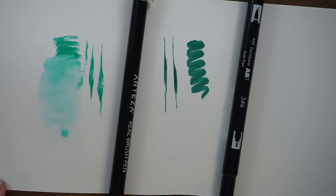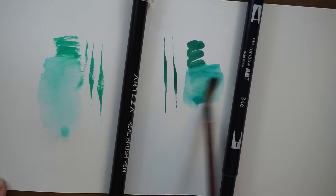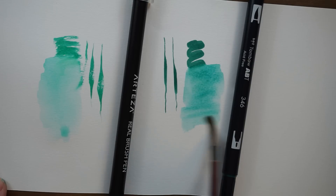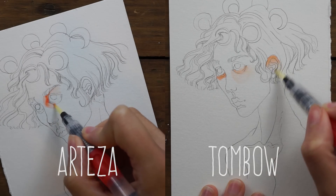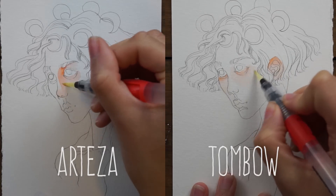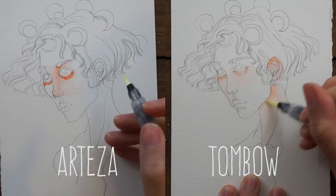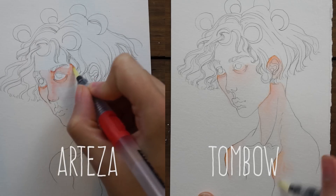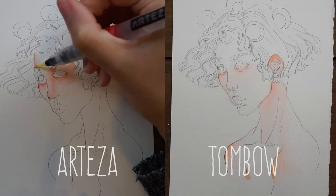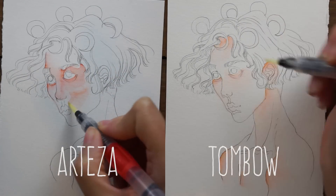If you're thinking of these as a cheaper alternative to alcohol-based markers like Copic markers, they don't really work that way. These are meant to be used with water — the ink is water-based and is meant to be activated or blended with water. Tombow even sells a blending card so you can blend on resistant paper, like Yupo paper, which is a plastic-type paper.